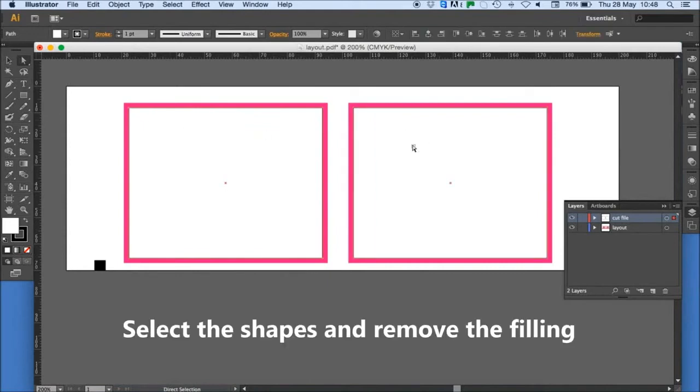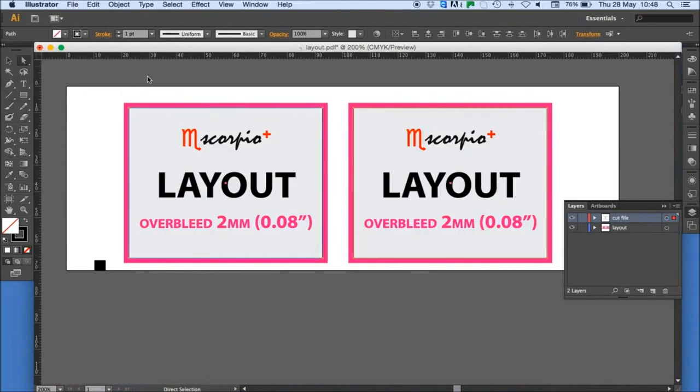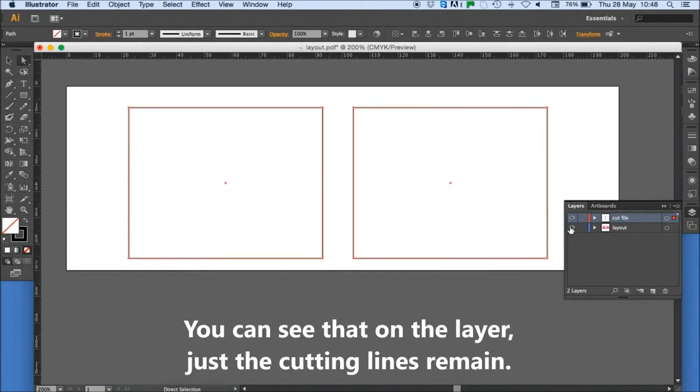Select the shapes and remove the filling. You can see that on the layer, just the cutting lines remain.